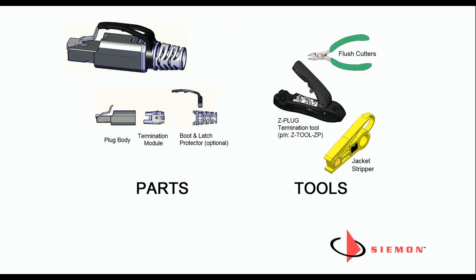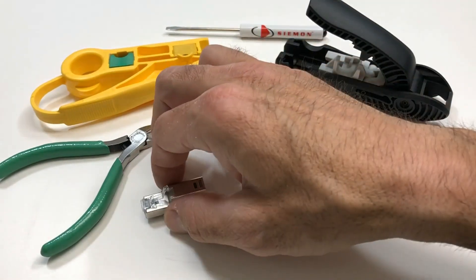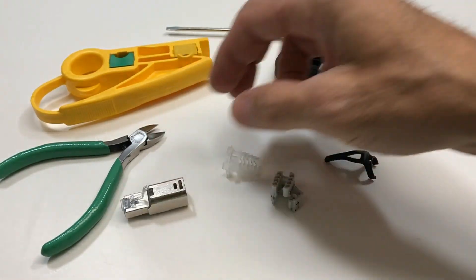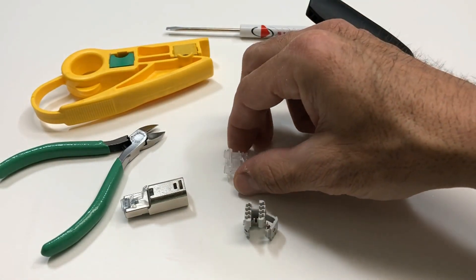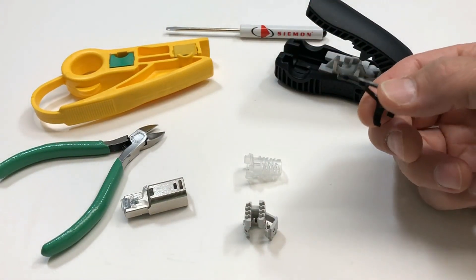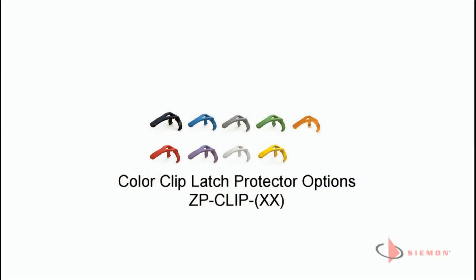Verify that all required components and tools are available. Components include the Z-Plug body, the termination module, Z-Plug boot, and colored latch protector clip. Note that the optional colored latch protector clip is offered in various colors. The plug and clip can be ordered separately if a color other than black is desired.